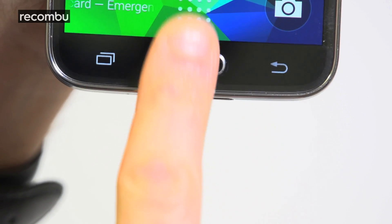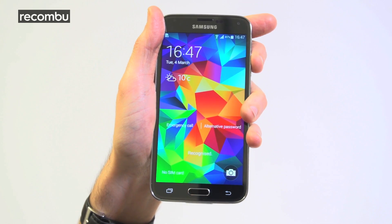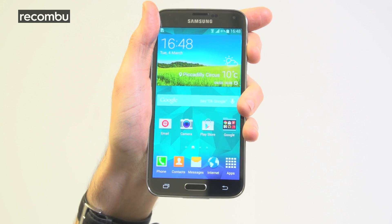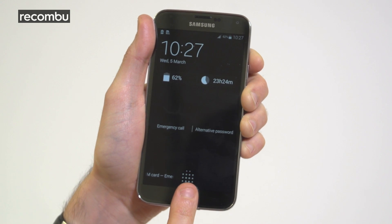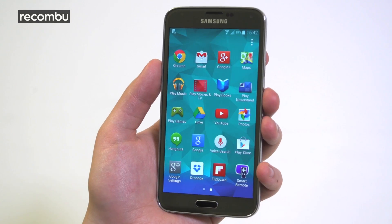There's also the fingerprint scanner, currently built into the S5's home button. For the most part it works well, as long as you swipe straight down and not too quickly. Impressively, it can also be used to authorise secure online payments via PayPal — a first for any smartphone. We did experience a couple of glitches where the scanner refused to work, but we're hoping that was just our review unit going a bit wonky.